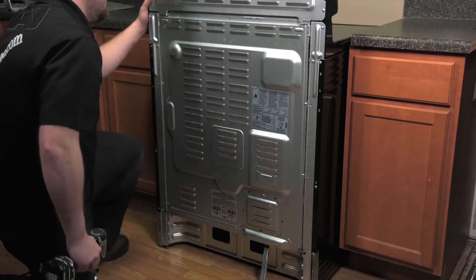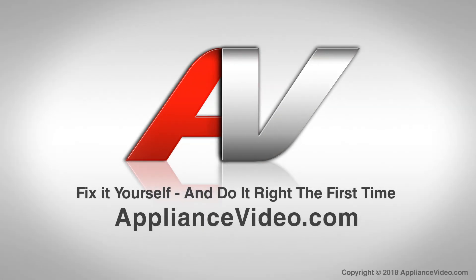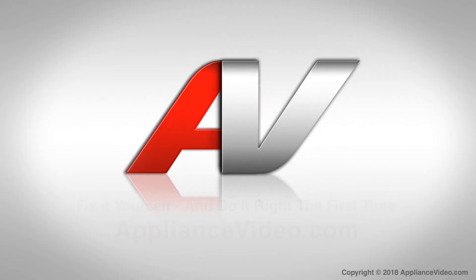And this will complete your repair. Thank you for watching another quality video brought to you by ApplianceVideo.com.